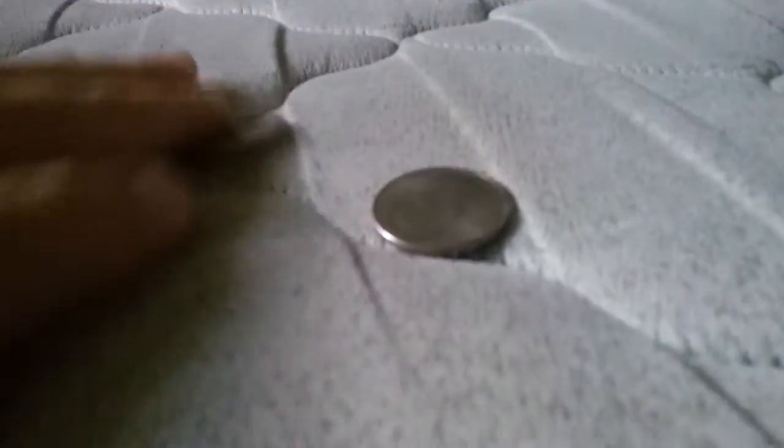Hey guys, welcome back to another video — a magic trick video. We have two quarters here, real quarters. That's my brother. Okay guys, I will put them down there so you guys can see them.